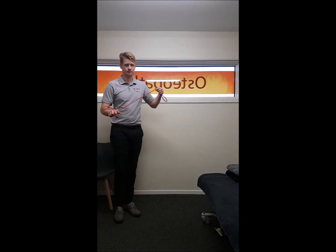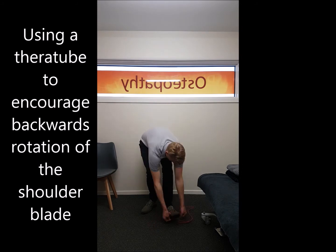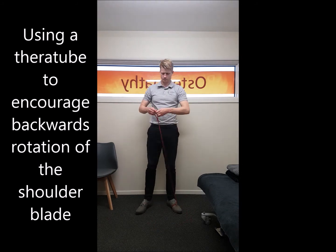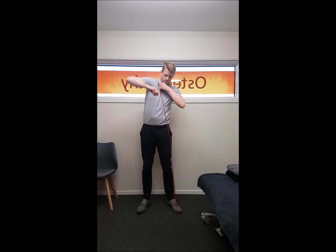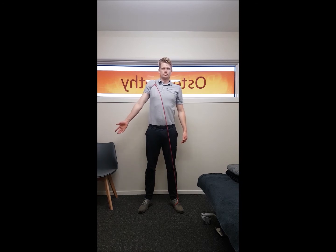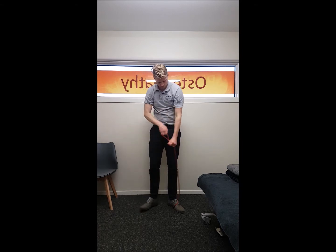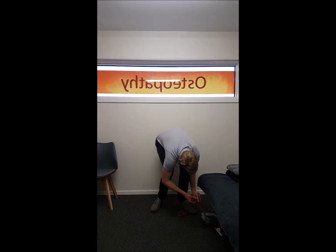You can use a theratube to induce some posterior rotation of your shoulder blade. Simply hook a loop over the opposite foot and then hook the other loop over your shoulder. This acts as a cue to bring your shoulder blade backwards and then perform the same movement. It's quite common for people to naturally have their shoulder blade rotating forwards as well as having weak upper traps, so that's what this movement is trying to address.